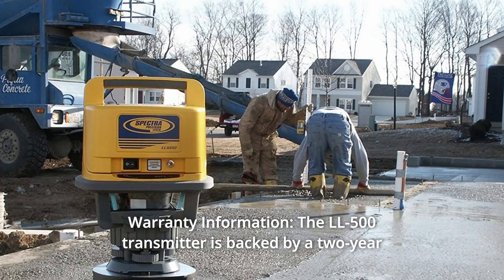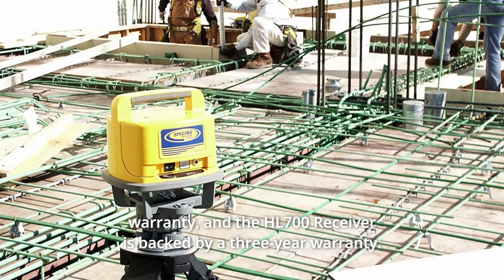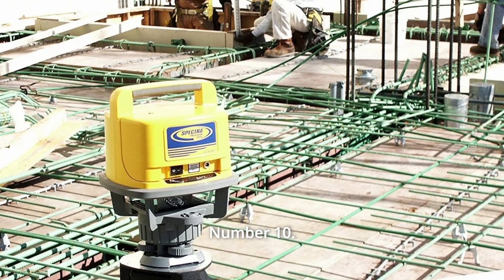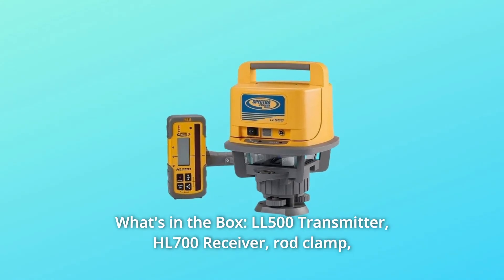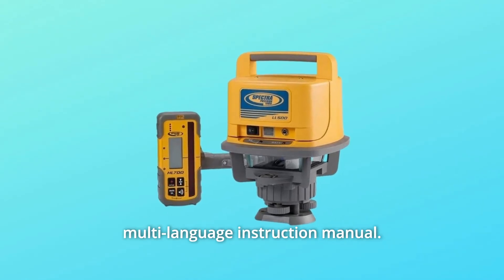Number 9: Warranty information. The LL500 transmitter is backed by a 2-year warranty, and the HL700 receiver is backed by a 3-year warranty. Number 10: What's in the box? LL500 transmitter, HL700 receiver, rod clamp, and multi-language instruction manual.